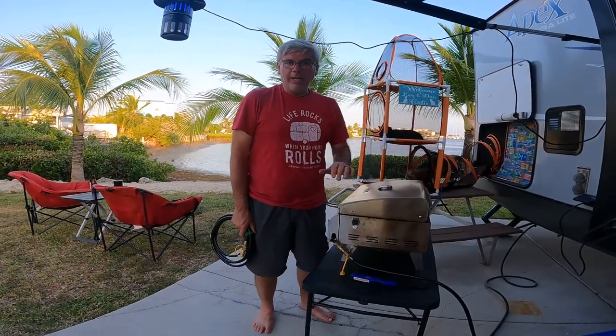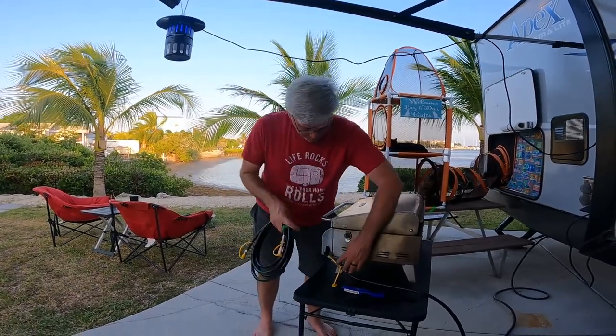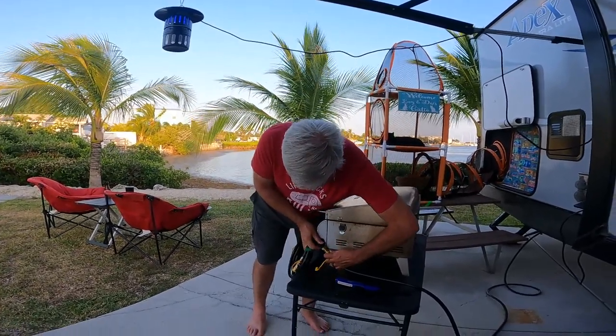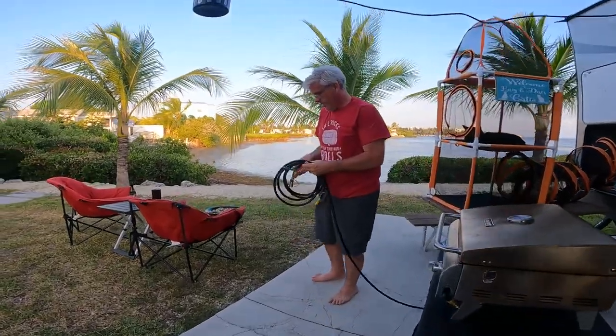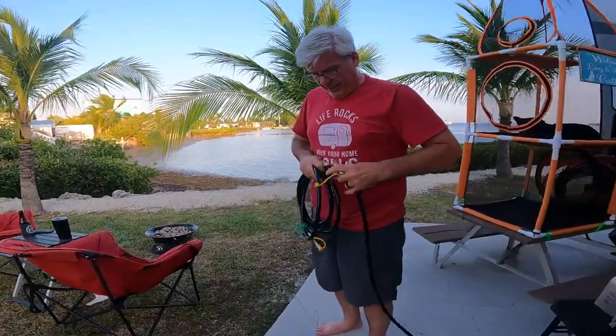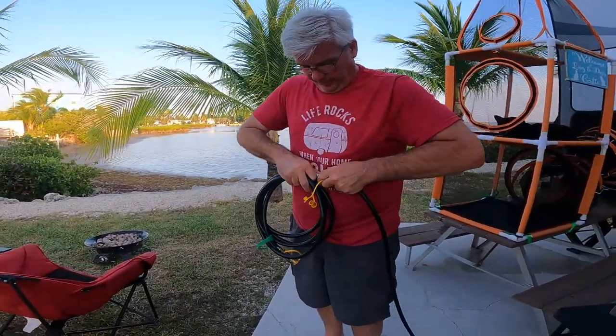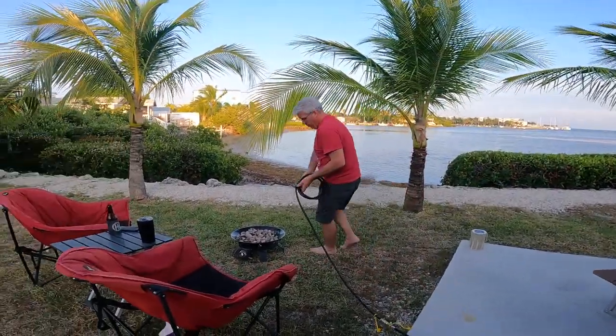Now here's the best thing — when you're done cooking, done eating dinner, and it's time to light the campfire, I bought a second hose. Disconnect this, run it over here, connect it to my second hose, and it runs right over here to my propane fire pit.